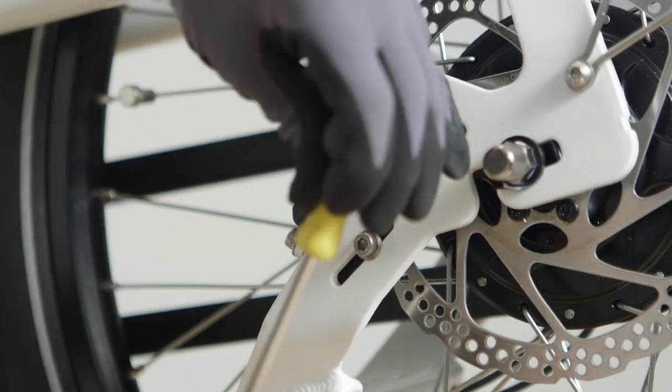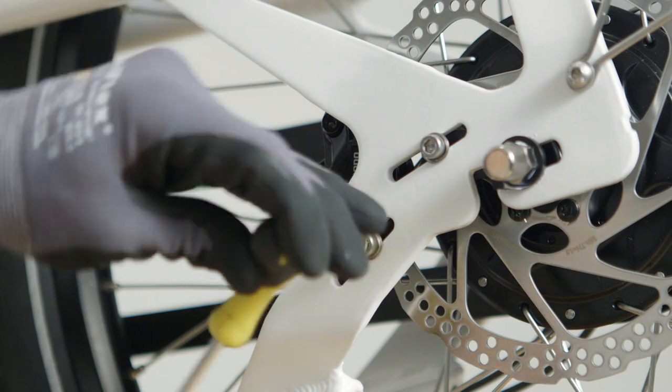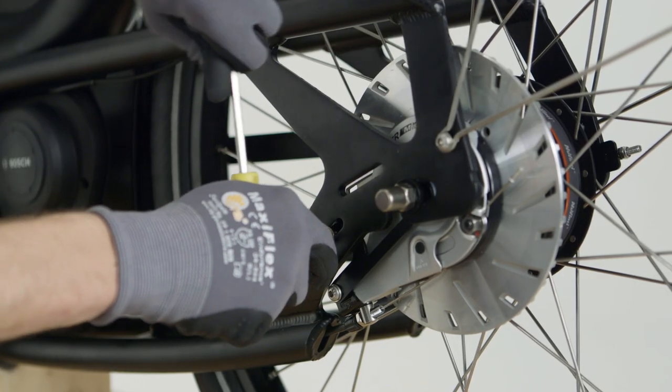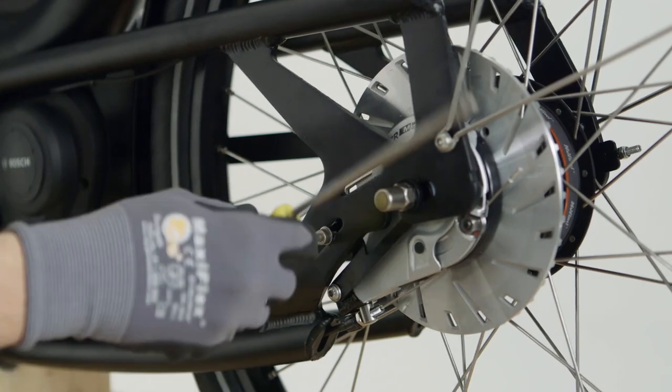For the disc brake version, use an Allen key to loosen the two M6 aligner bolts one full turn. For the roller brake, use an Allen key to loosen the one M6 bolt one full turn.